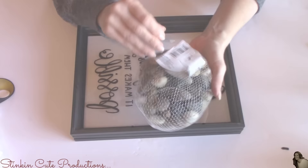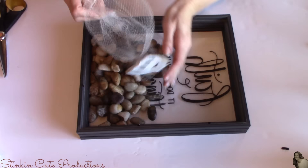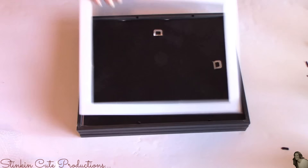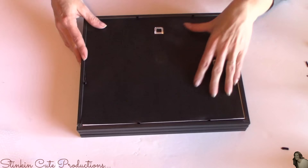Taking my bag of rocks, I'm going to flip over my frame, and on the inside I'm gently going to place these rocks. Then I'm going to replace my cardboard insert — with my wood scrapbooking paper on it — face down. Before I push down those prongs, I'm going to add a second layer of the cardboard insert to the back of this just to make it a bit sturdier and thicker.